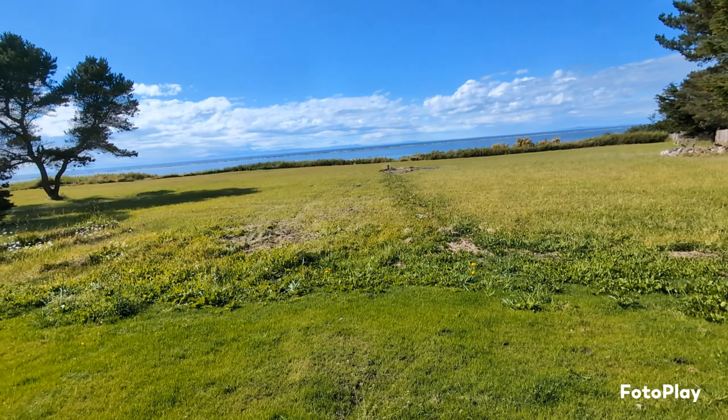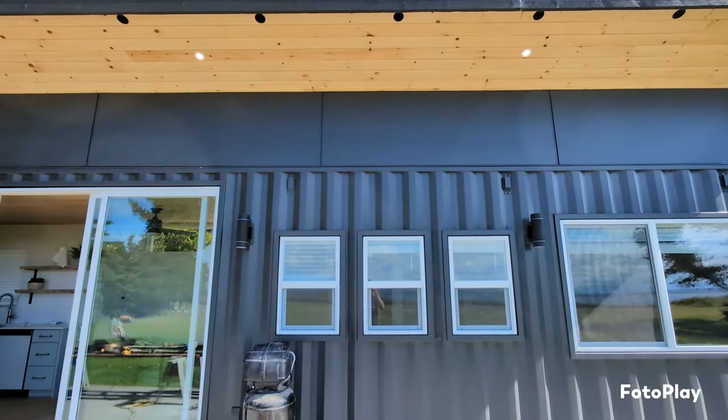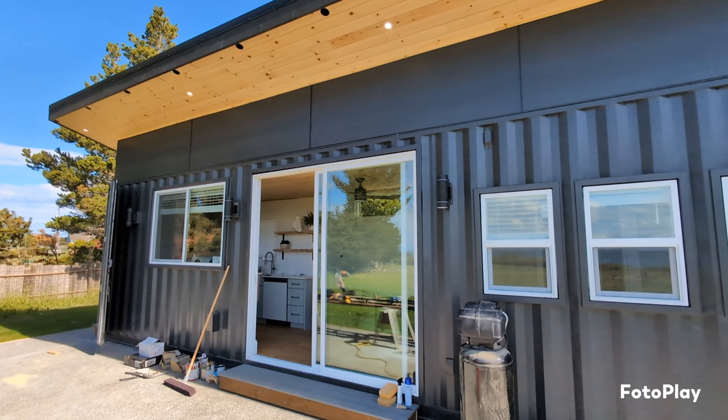Hi guys, this is a shipping container update number eight, I believe, and I'll try to get through it super quick, but this is what we're looking like on the outside as of today.